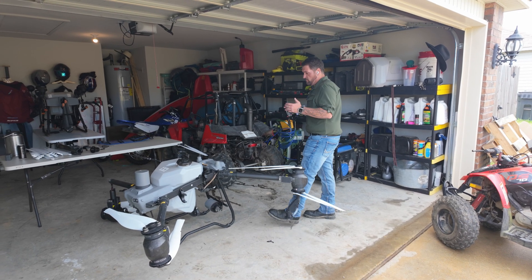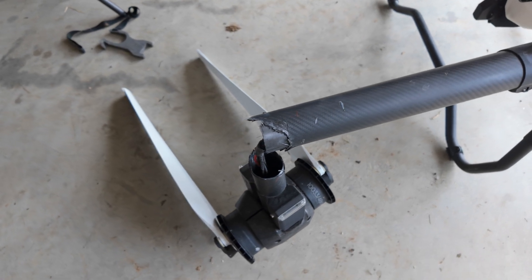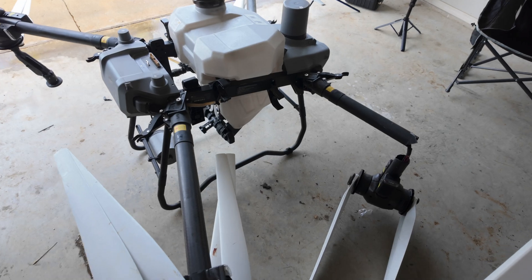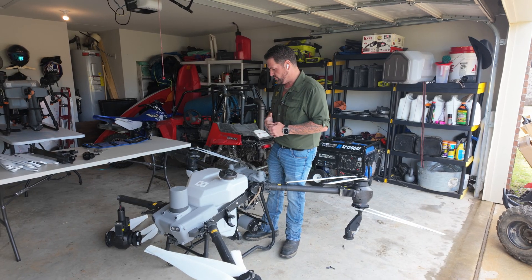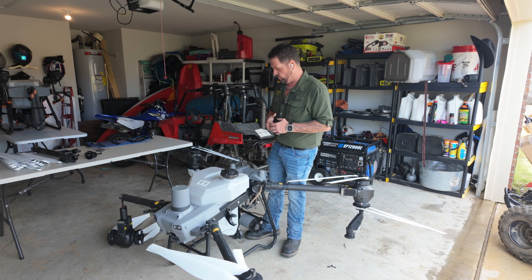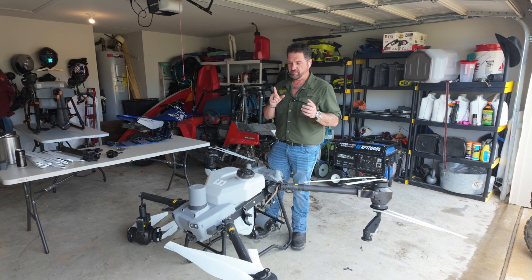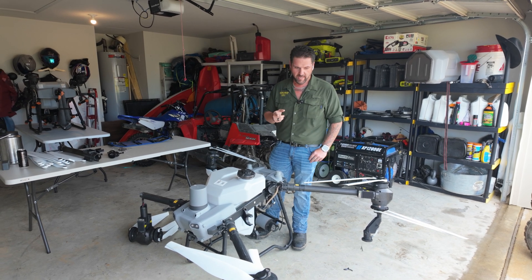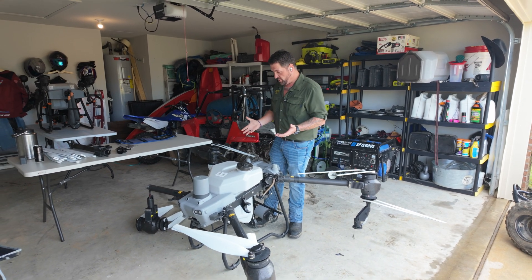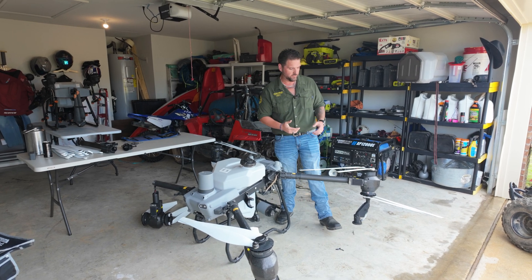I don't mean to brag but I think I got the first damaged T50 in the country. I only know that because calling around trying to get parts, there were none. This was the first batch they sent to the US for us to demo and shoot things for and kind of get the word out. It wasn't crashed - it was in a crash; it was in the back of a truck that was hit, so it was ejected out. It's still in pretty good shape.